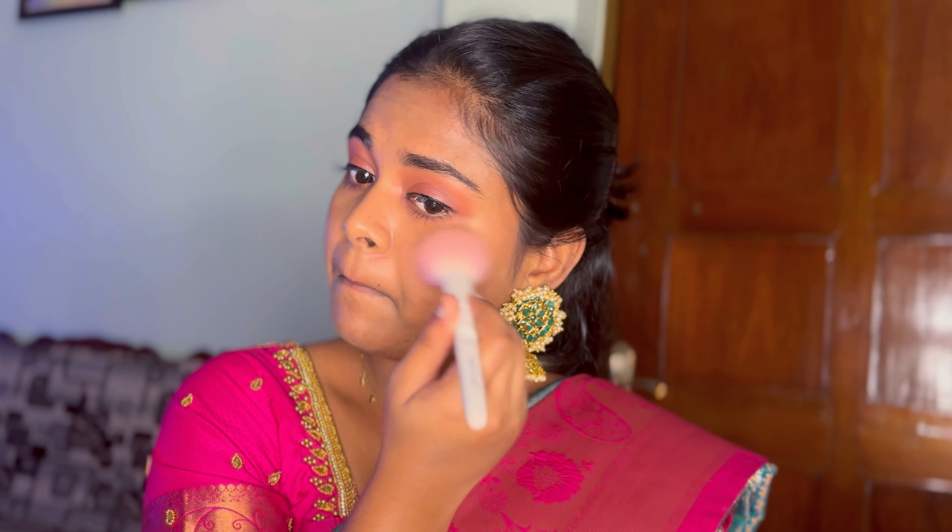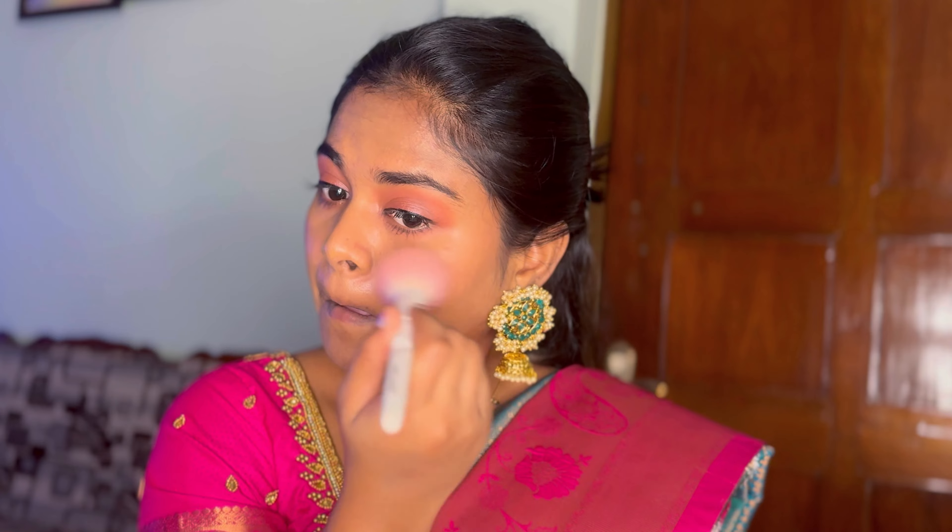I'm also putting mascara on the bottom lashes. For blush, I'm using a mild pink shade — this is a K-beauty blush and it's super nice. I have acne-prone skin and I have no issues with this blush.